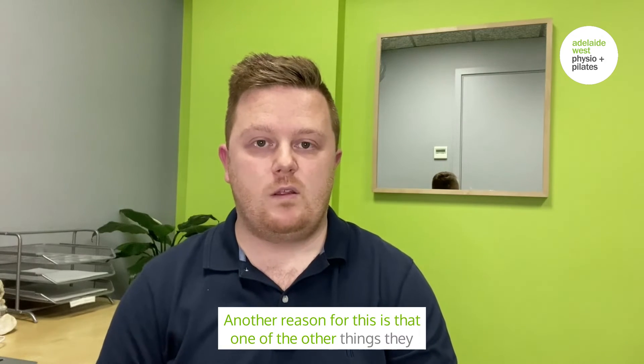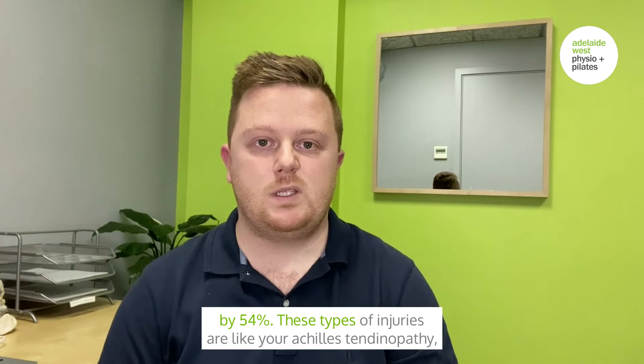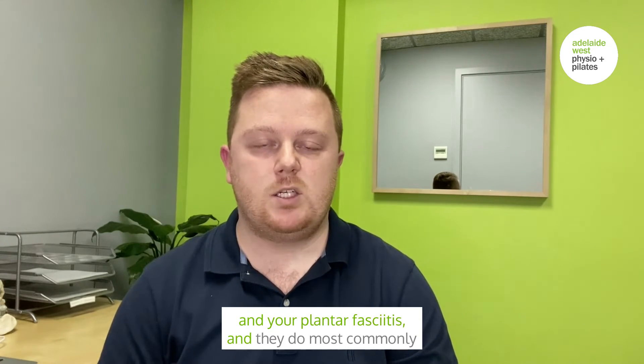Another reason to start in the preseason is that research also found it helped drop overuse injuries by 54%. These types of injuries include Achilles tendinopathies and plantar fasciitis, which most commonly occur in the preseason.